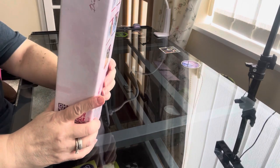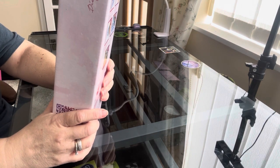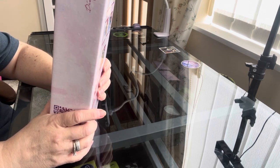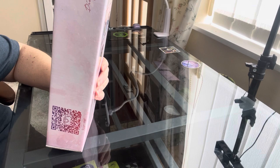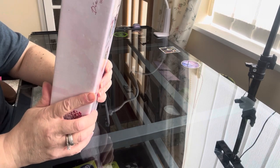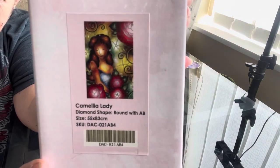This one is Camellia Lady. She's round with B drills, 55 centimetres by 83 centimetres, and she is 25 pounds plus postage. That's what she looks like.